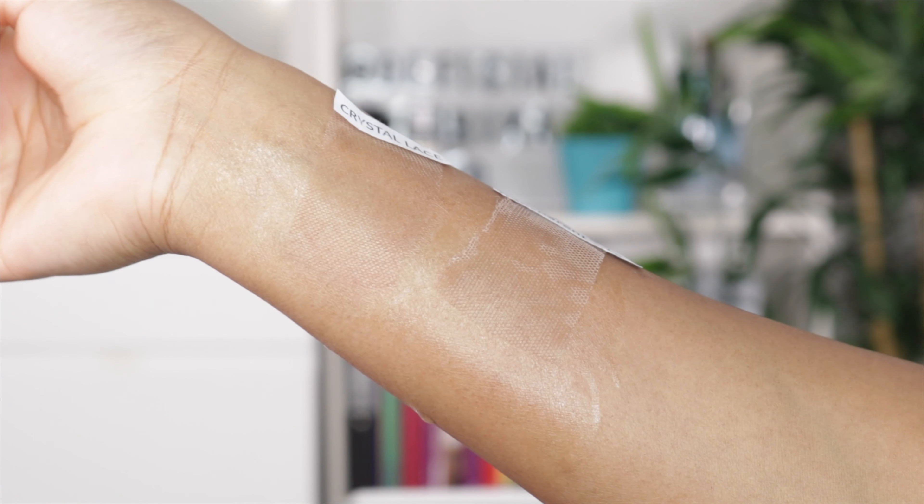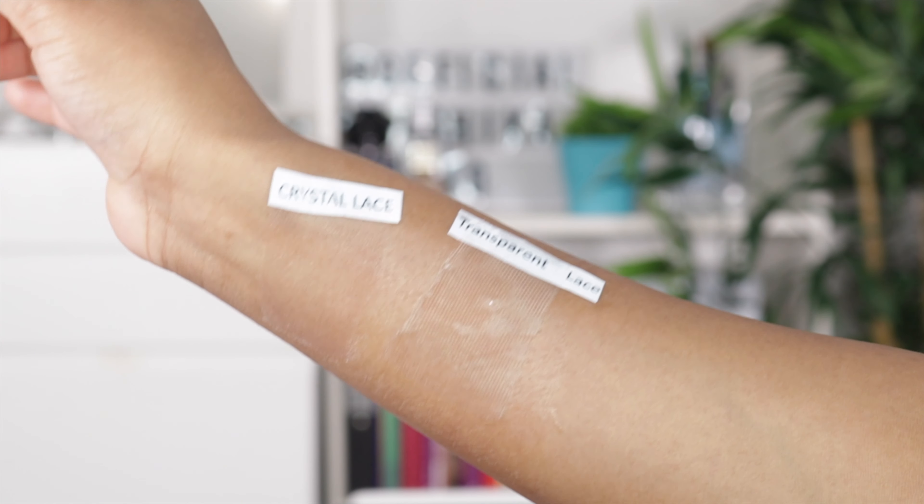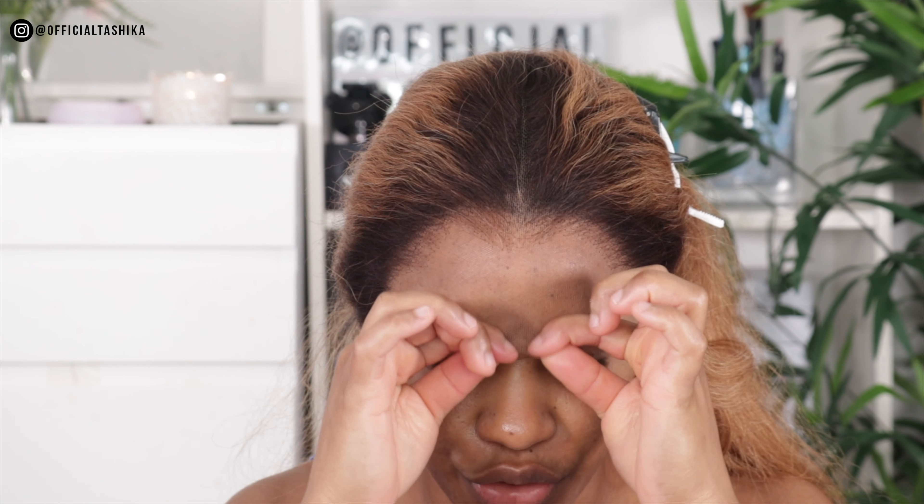Crystal lace is the way forward. If you want to get a wig and you're not sure because there are so many different laces on the market right now, crystal lace is the one - it's more durable and it melts into the skin, giving you a nice natural hairline. I'm just about to install the wig and I want to show you guys how natural and realistic the hairline looks. The hairline has already been pre-plucked and the lace has been pre-bleached. The lace is very durable, stretchy, and it lays really flat.